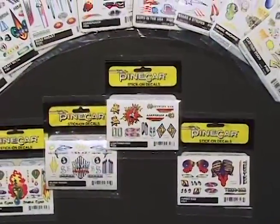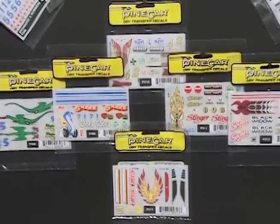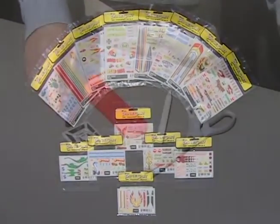Stick-on decals are economically priced and are very easy to apply. Dry transfer decals leave no lines or clear film and provide a clean, customized detail look. They are also easy to apply.